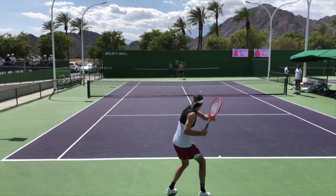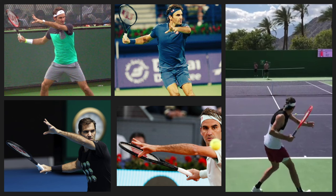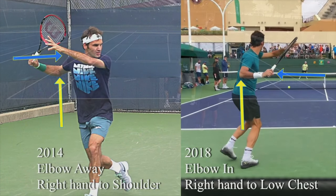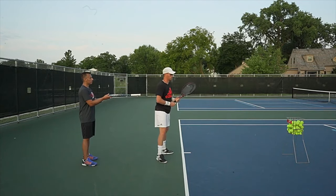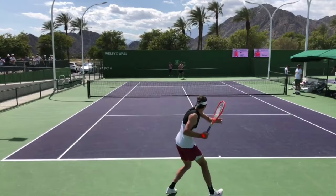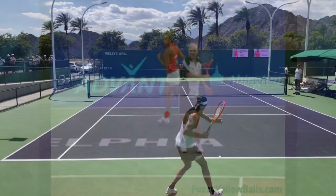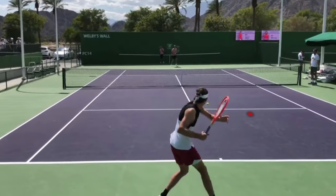This is where we get into the similarity between Fritz and Federer — something I coined four or five years ago called a half loop forehand. We did a video on this showing that Federer, over the course of his career, had abandoned a larger take back. You can tell if you have a larger or smaller take back by looking at the height of your hitting hand. Fritz has the shorter half loop take back. A traditional loop forehand take back, especially going back 20 or 30 years, had your hitting hand at about the height of your shoulder — that was the standard for most pros.